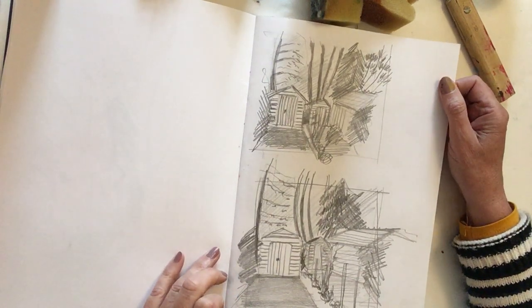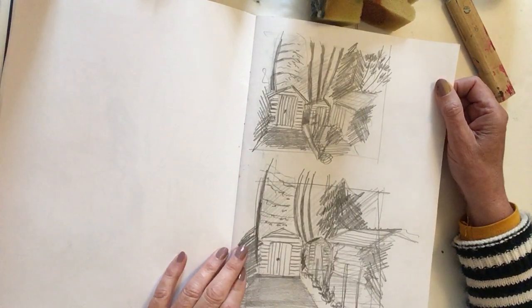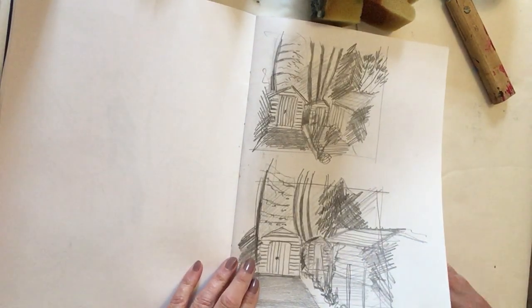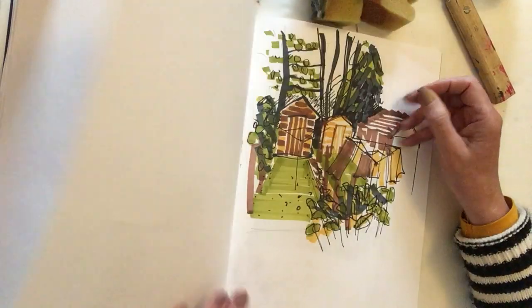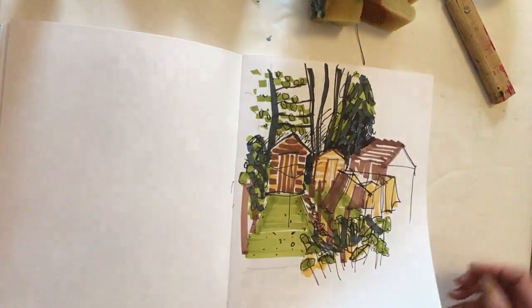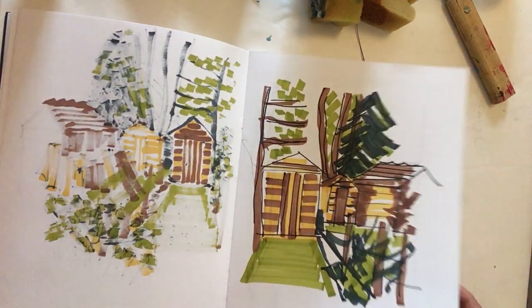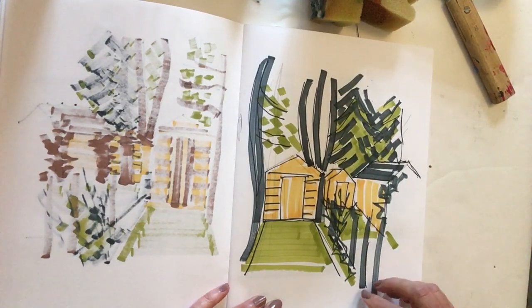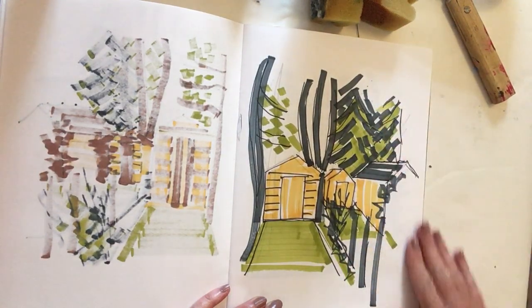Hi there. So as I promised yesterday, what I plan to do today is to turn the drawings that I did out in the garden into a little print. So if you remember, first of all I did a drawing with pencil, and after that I did some felt tip drawings — I sat in the same place and did a couple of those, simplifying them each time. So this was the one I did on a video, and what I'm doing here is really abstracting the scene in front of me.